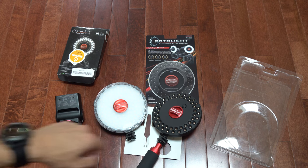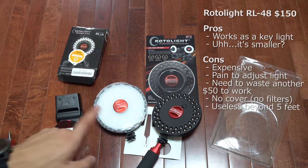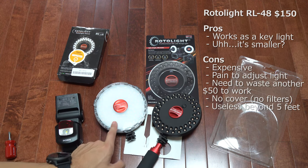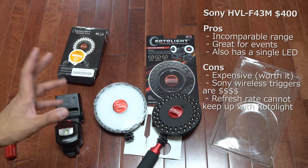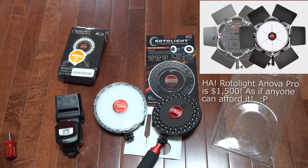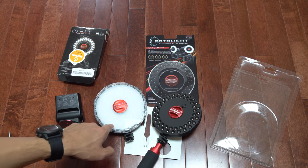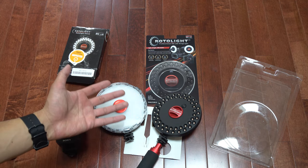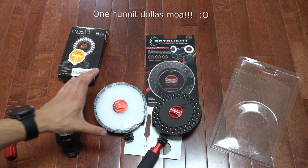So, $400 — it's hard to swallow, but it is a great light if you can afford it. At $150 for the Stealth, I would say pass. These LED lights are useless beyond about 10 feet. Beyond that distance, you'd need a flash or one of the larger Rotolite setups like the Anova — but that's around $1,000 to $2,000, which is really only for professional use. You can boost the Neo's range with barn doors, but those are an additional $100 to $150.